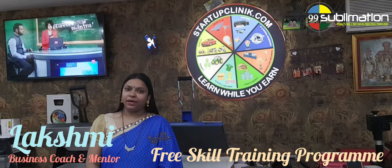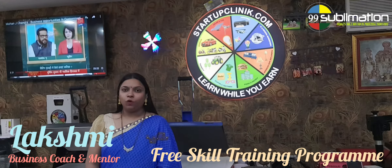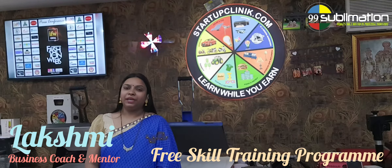Hi friends, welcome to Startup Clinic. I am Lakshmi, Coach Mentor. Today we are going to start a business startup.